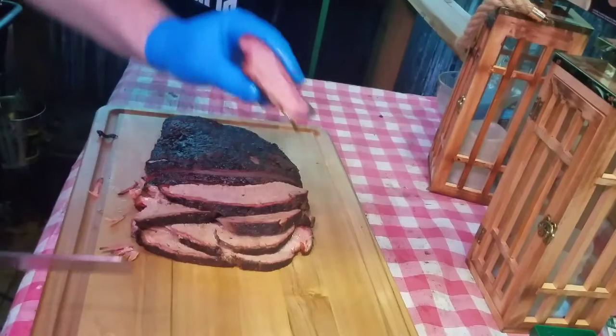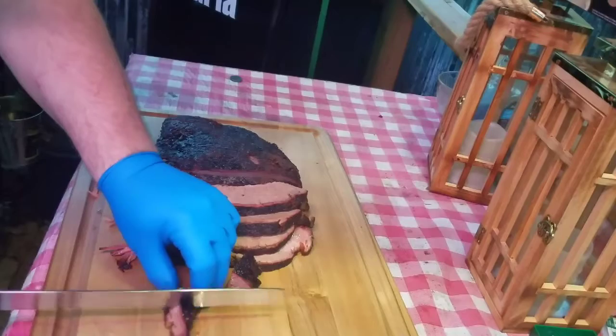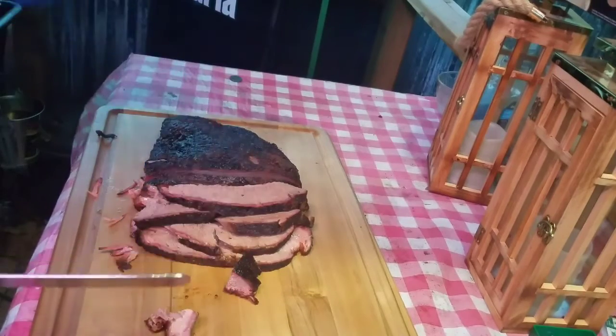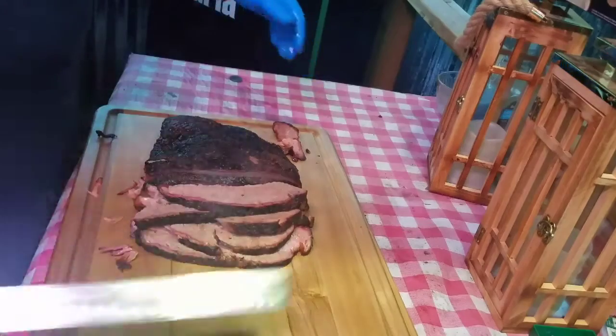I am very happy with this brisket — happy with the bark, happy with the tenderness. Very, very good. Appreciate y'all staying with me this weekend.